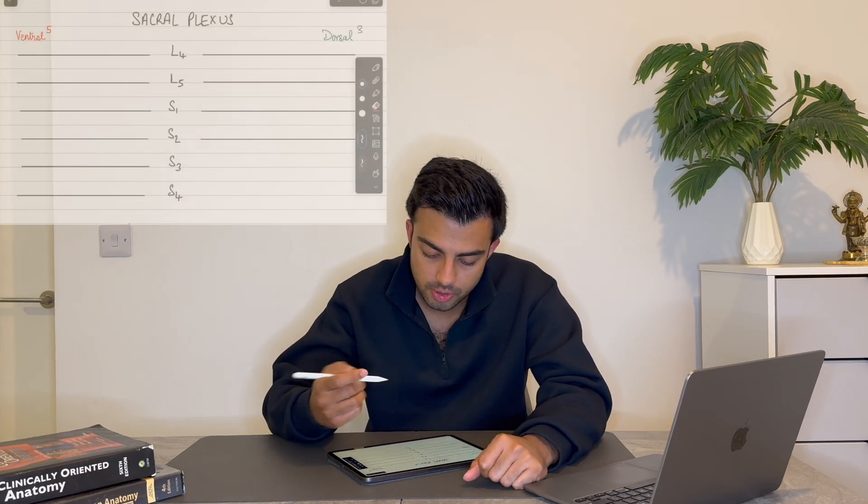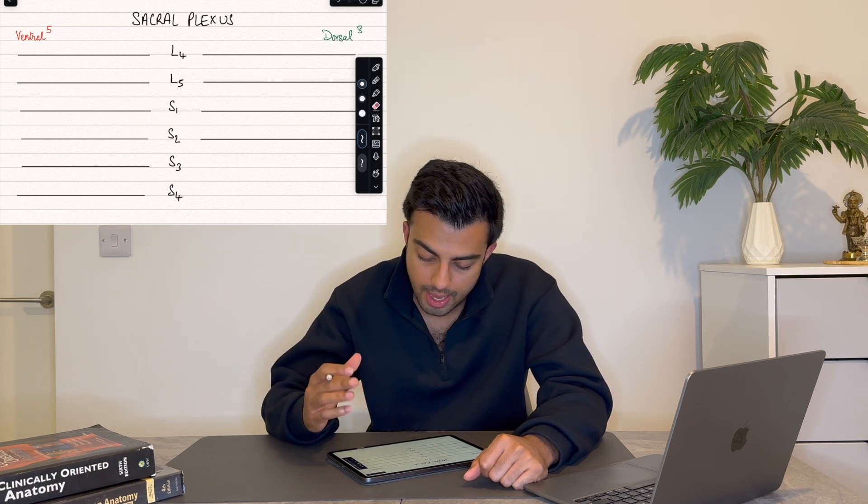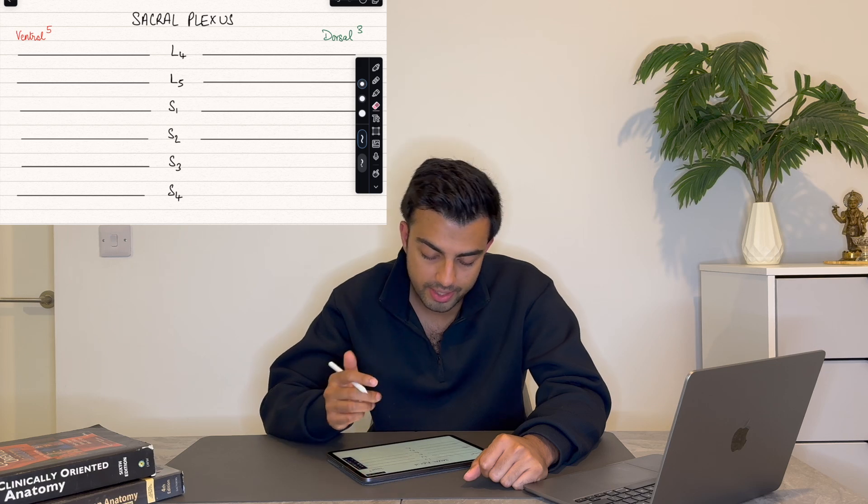Let's start off with the simple layout of your diagram. First, you write down all the spinal roots, from L4 down to S4. There are two divisions to the nerve roots in the sacral plexus: five nerves from the ventral side and three nerves from the dorsal side.